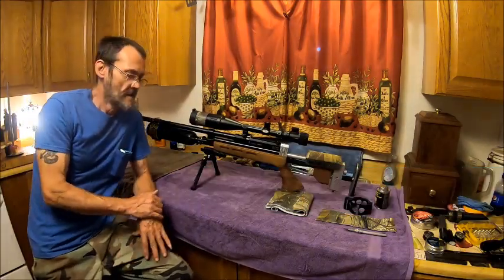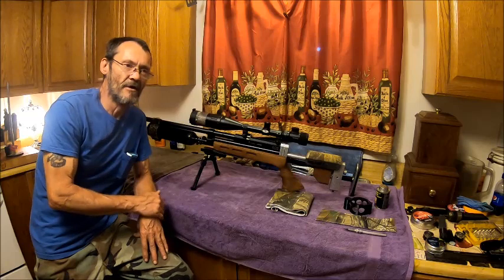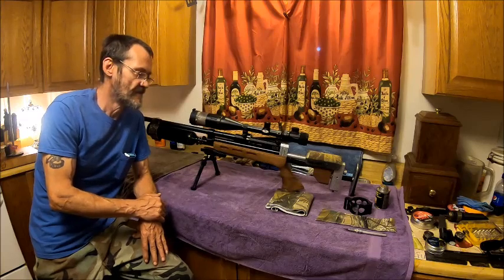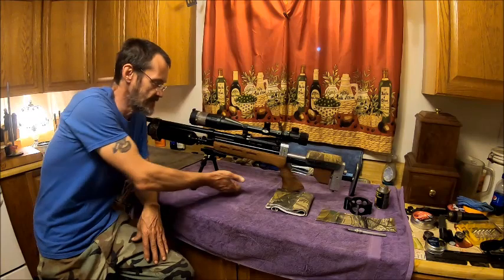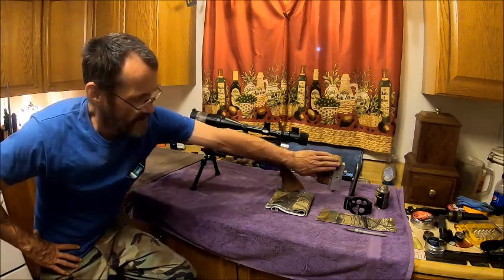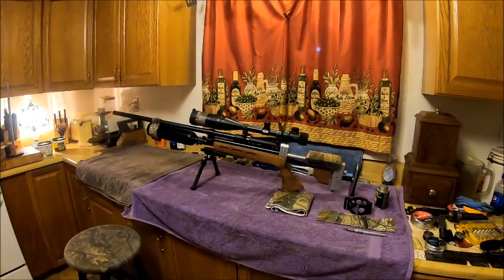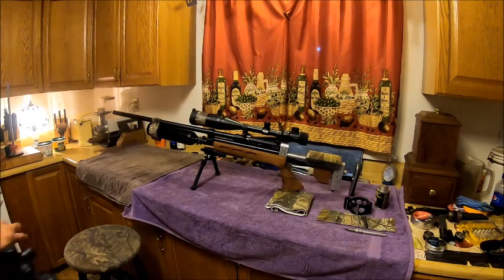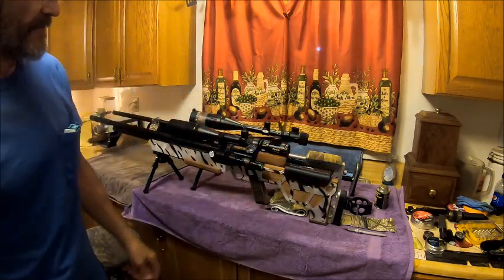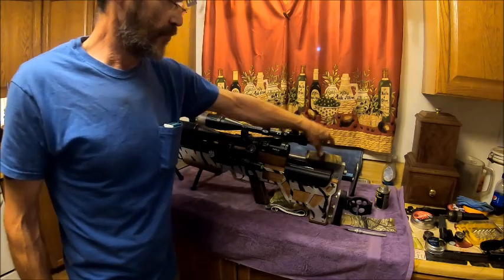Hello everybody, welcome back to the Bison Workshop. I'm Bob, and today I wanted to go over a couple of guns, show some upgrades I've done for some of my past builds — like this Gauntlet stock build. I made a cheek rest just like I did for the Avenger. I'll show you when I made the cheek rest for that one. I basically did the same thing with the Gauntlet, except this one's bigger — it was wider than the other one.